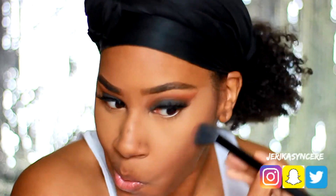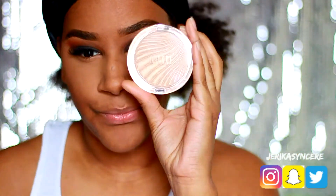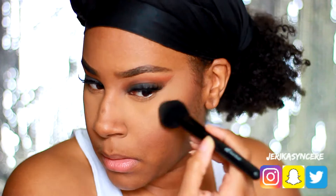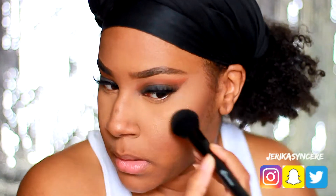Then you're going to see me go in with my Milani highlight — I also got this from Walmart. I can't remember which shade it is but I have it in the description bar. Next we're going to go in with my Ruby Kisses lip liner — just a brown lip liner.